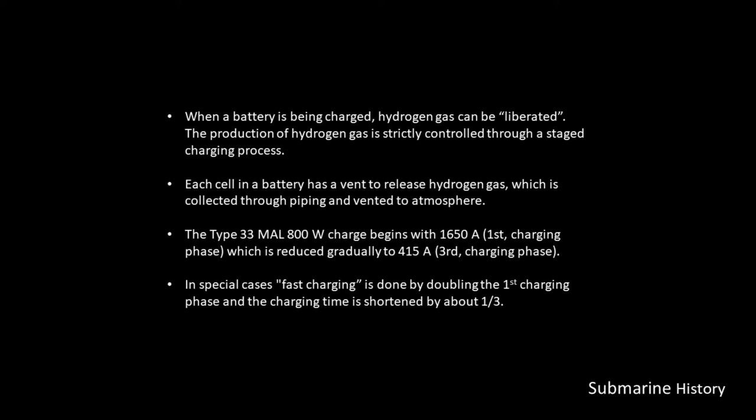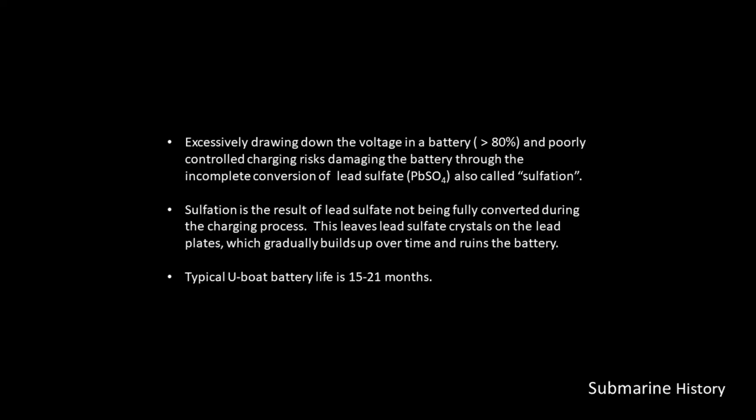The Type 33 MAL 800W battery charging begins with 1,650 amps at the first stage, stepped down to an intermediate amperage, and then gradually reduced to 415 amps for the third and final charging phase. In special cases, fast charging is done by doubling the first charging phase, and the charging time is shortened by about one-third.